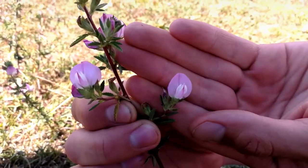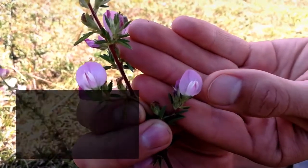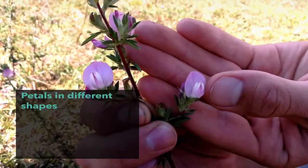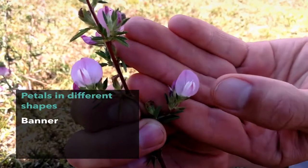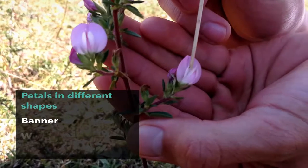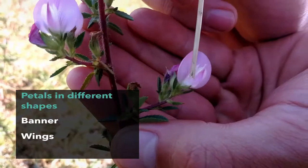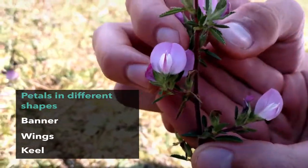In this family, this bigger petal here is called a banner. Then we have two smaller petals called wings, and another two petals fused together in this structure called a keel.